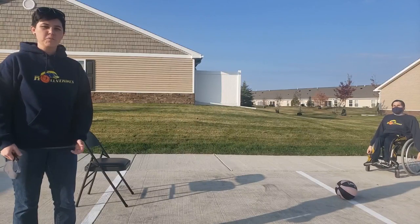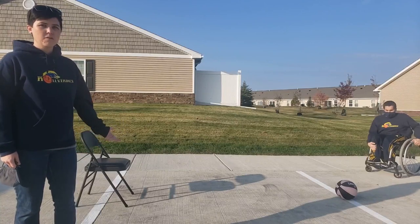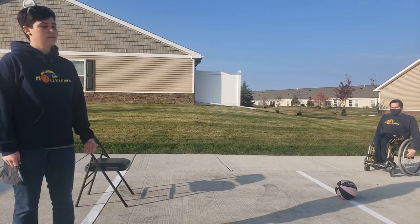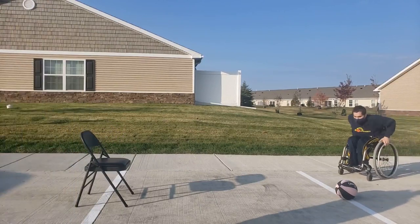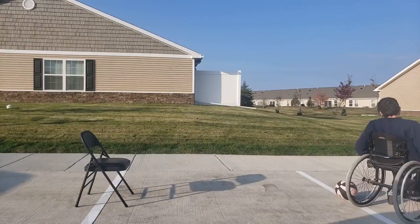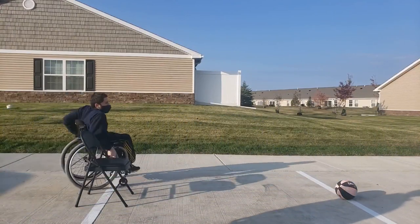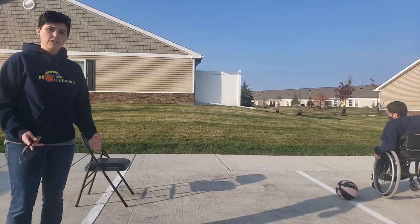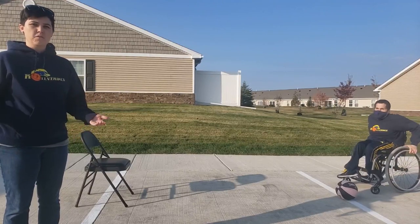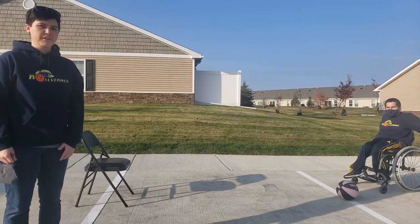Another skill you can work on is wheeling. This is really important in wheelchair basketball to get your maneuvering down. Consider taking objects you already have and setting up your own little obstacle course. You can then practice weaving in and out of the obstacles. If you want more of a challenge, you can move the obstacles closer together or set up additional obstacles to weave through. If you want less of a challenge, consider spacing them more and working them closer together as you get more proficient with maneuvering.